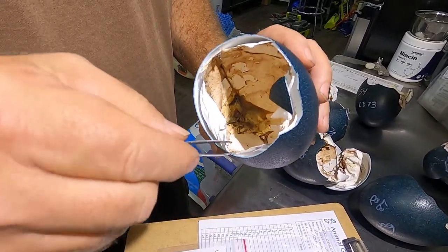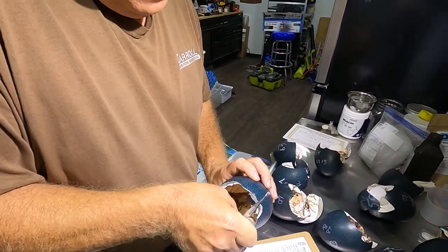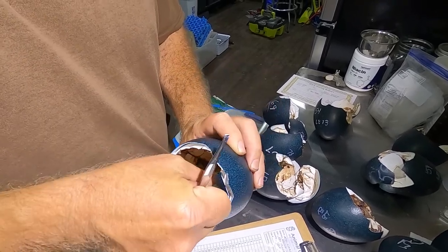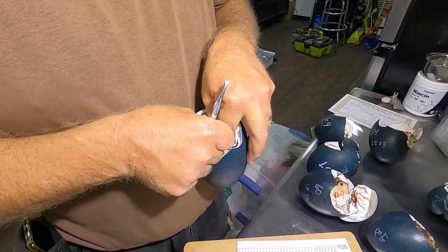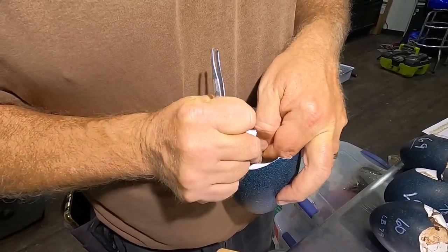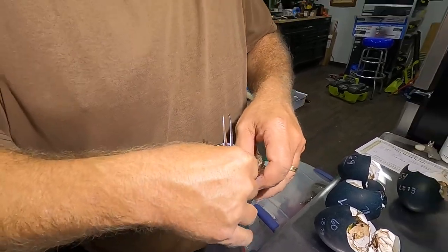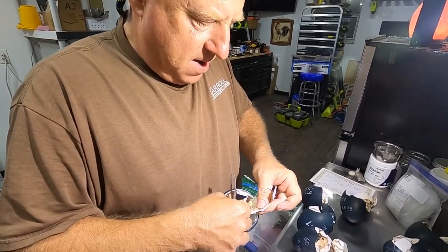You take whatever device you want — a hemostat, or I usually use fingers honestly — and I tear a good chunk out. I try to leave a little bit behind, so I'll just kind of tear it off. I try to leave a good chunk behind so that if we need to run this again, we can pull another sample and run it again. Sometimes they come back inconclusive.